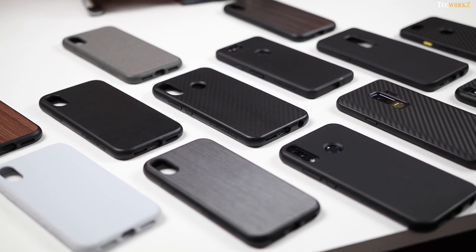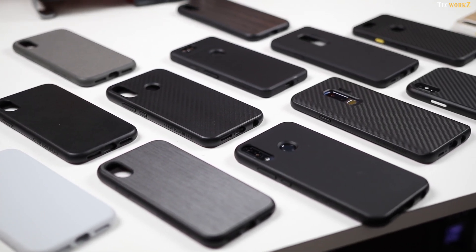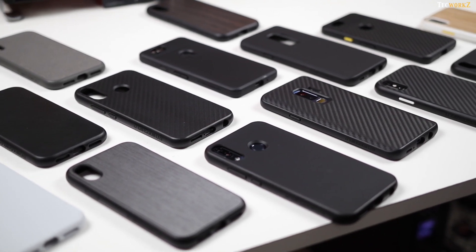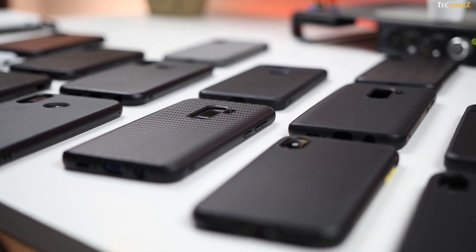RhinoShield makes these cases for most of the popular smartphones. I will leave a link to their website in the description — you can head over there, choose the favourite case for your phone, and while checking out, use the coupon code mentioned in the description to get a discount on your order.